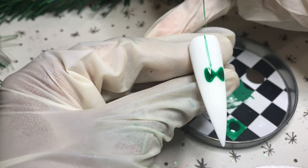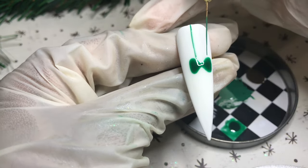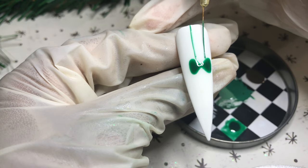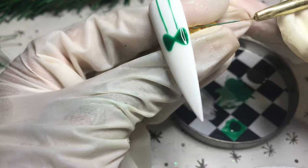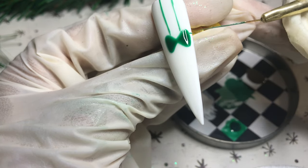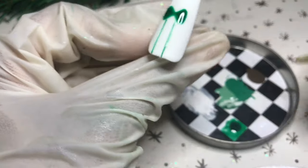Now I'm taking Model One's Christmas Tree mixed in with Model One solid cream number two in white to create a lighter shade of green, and I'm drawing the outline of what would be ribbons wrapped around the gift and then the bow tied into the center.